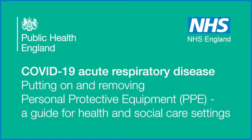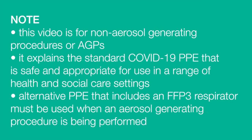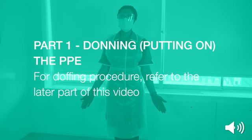COVID-19 Acute Respiratory Disease: Putting on and Removing Personal Protective Equipment, or PPE — A Guide for Health and Social Care Settings. Note: this video is for non-aerosol generating procedures, or AGPs. It explains the standard COVID-19 PPE that is safe and appropriate for use in a range of health and social care settings. Alternative PPE that includes an FFP3 respirator must be used when an aerosol generating procedure is being performed.